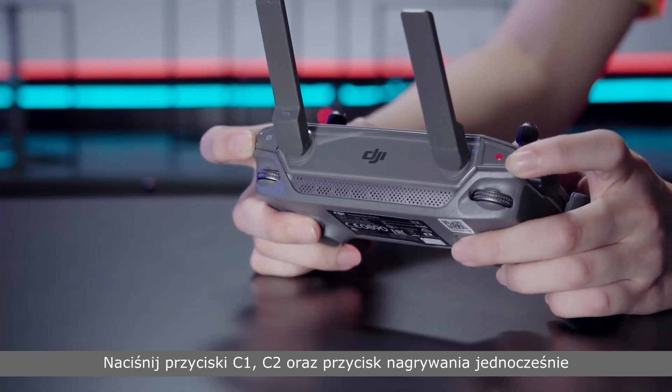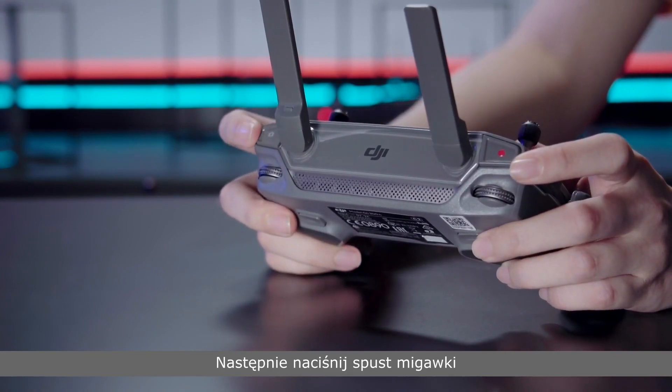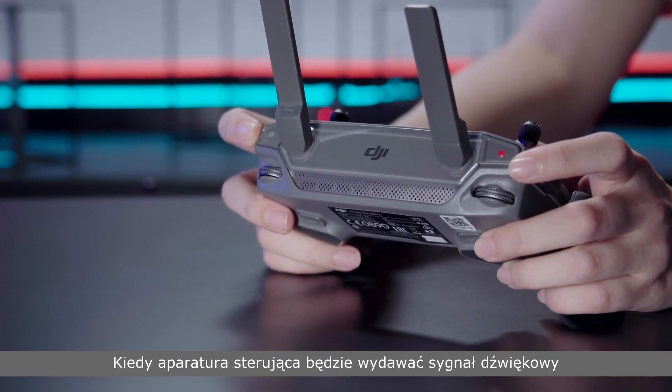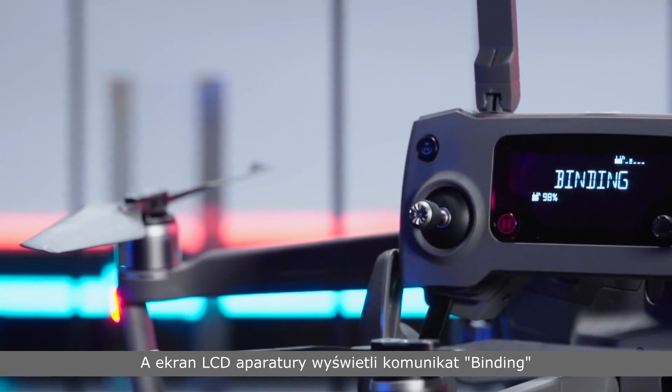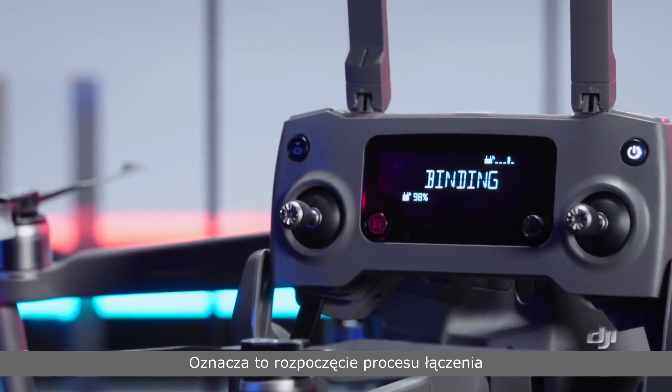Press the C1, C2 and Record button simultaneously. Then press the shutter button when the remote controller makes a beep. The remote controller's LCD screen will display "binding", indicating the linking process has started.